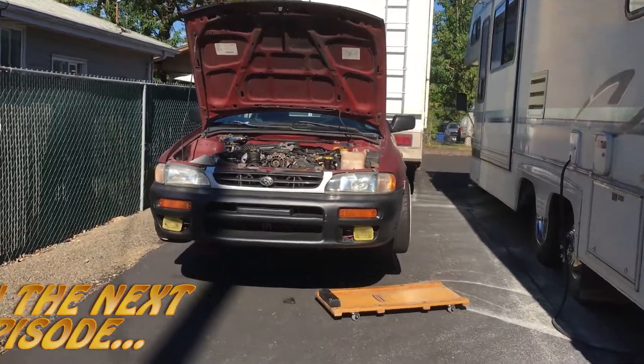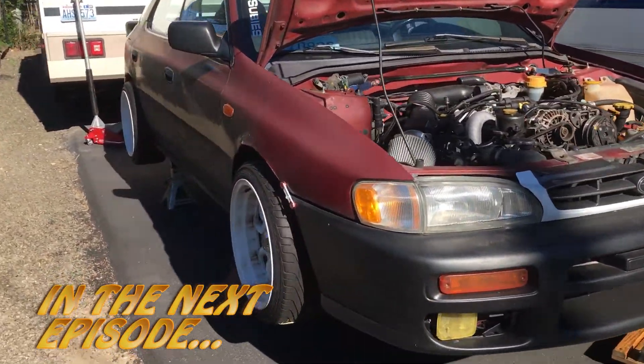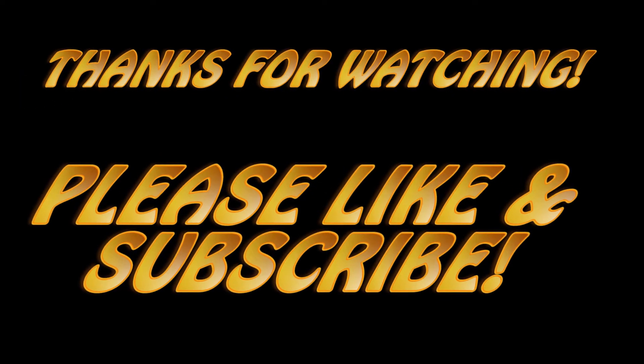All right guys, here's the 95 Impreza that we will be putting the turbo on.